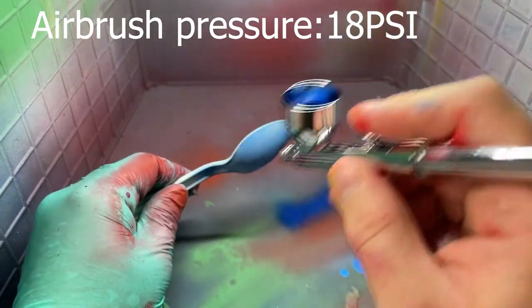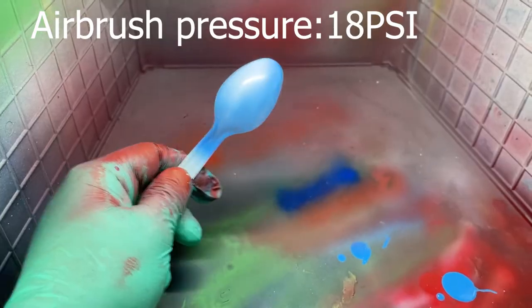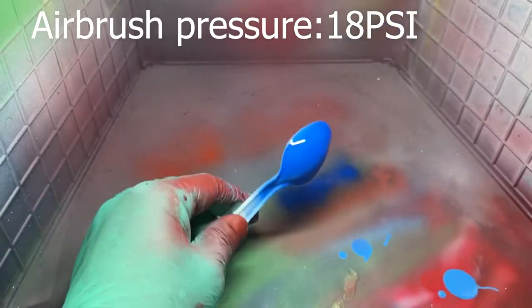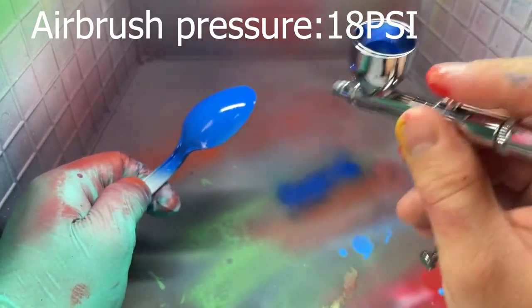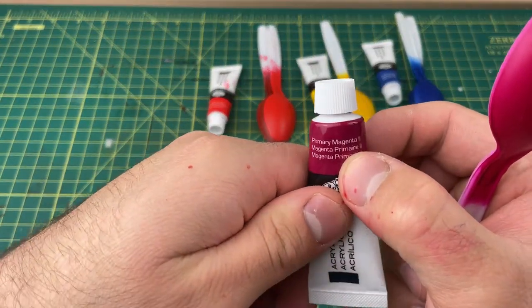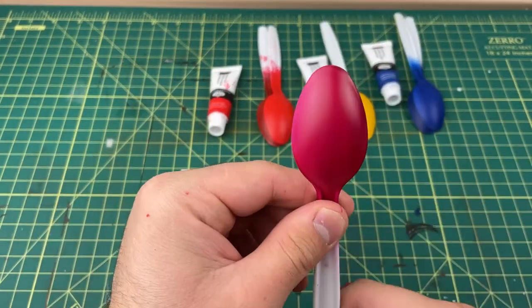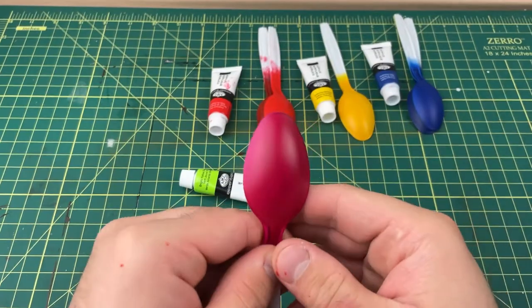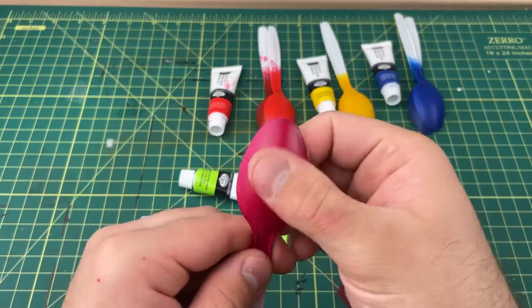This stuff airbrushes really well — I'm actually really surprised. It lays down really good the whole time. I airbrushed this paint and I didn't get tip dry once. With other acrylic craft paints, tip dry is a big problem, but not with this paint. I'm airbrushing at 18 PSI. This first one is primary magenta with no primer — just a plain plastic spoon. These are really nice colors; they go on almost satin and feel really smooth.